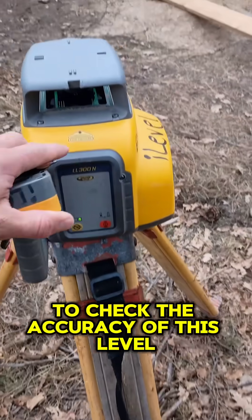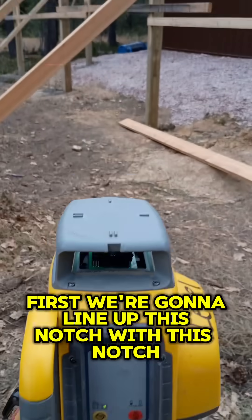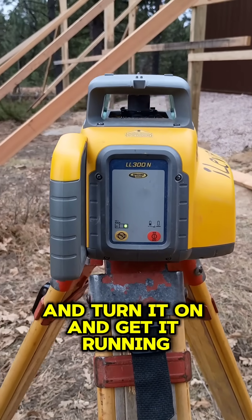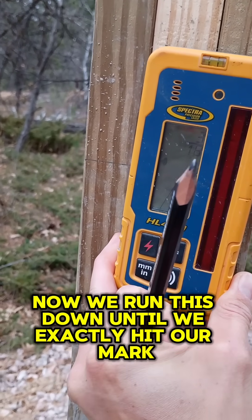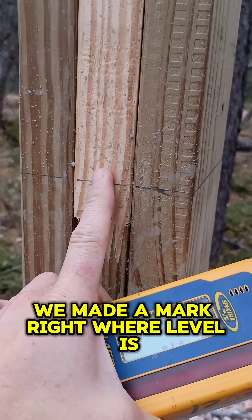To check the accuracy of this level, first we're going to line up this notch with this notch, with that post on the far distance over there, and turn it on, get it running. So now we run this down until we exactly hit our mark, and then we made a mark right where level is.